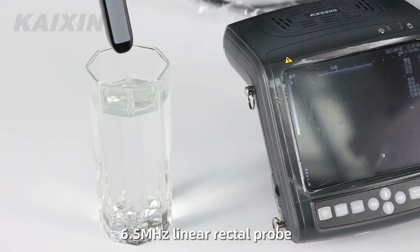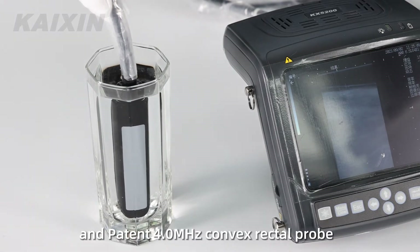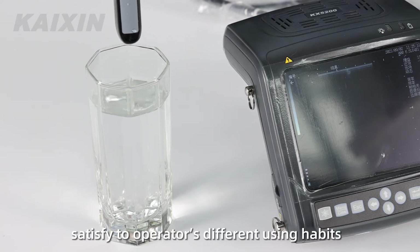A 6.5 MHz linear rectal probe and a patented 4.0 MHz convex rectal probe satisfy operators' different usage habits.